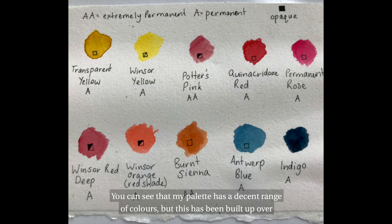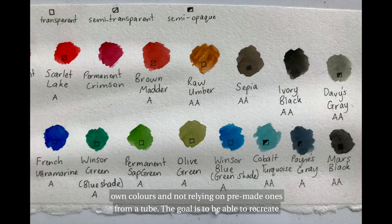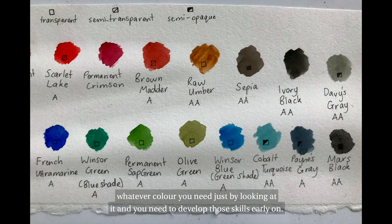You can see that my palette has a decent range of colours, but this has been built up over time. I would only recommend using a few at the start to get used to blending your own colours and not relying on pre-made ones from a tube. The goal is to be able to recreate whatever colour you need just by looking at it, and you need to develop those skills early on.